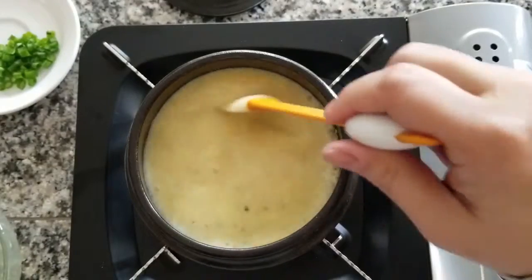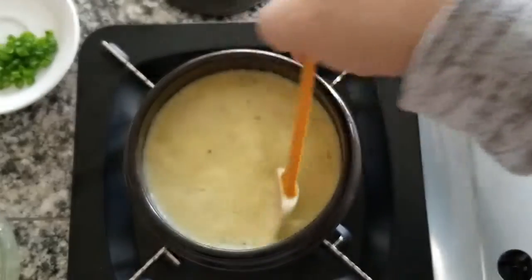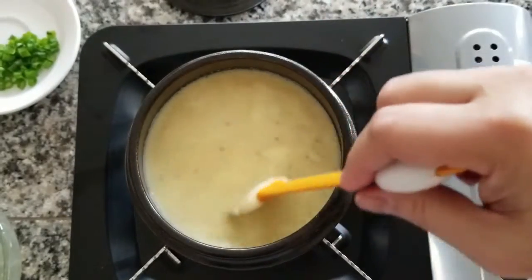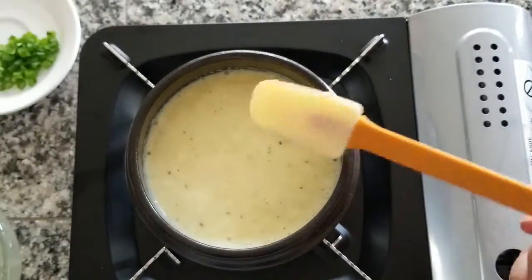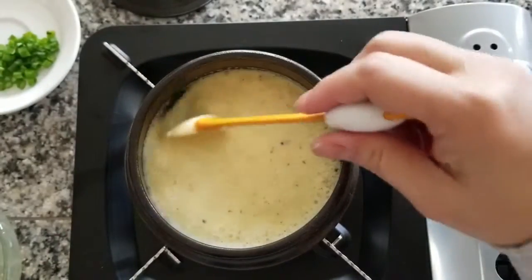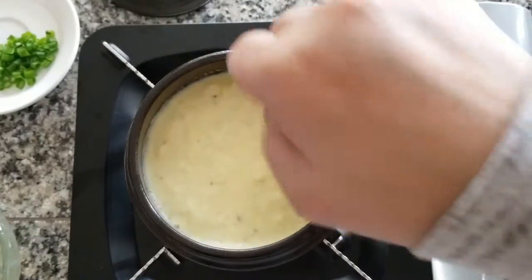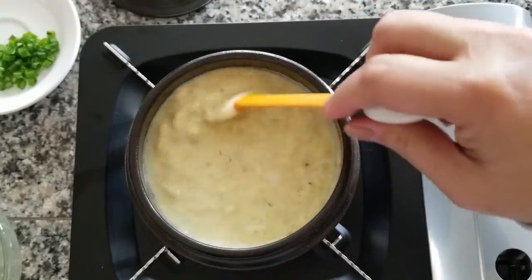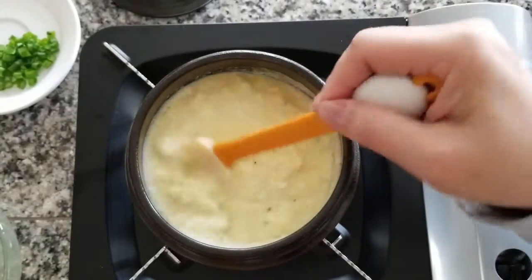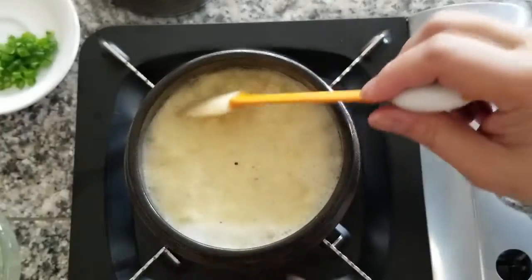Some recipes will actually continue to stir until you get a little bit more scrambled egg pieces and it becomes a little fluffier. If you stir it you can leave it and then close it and steam it, but the problem I notice sometimes is it boils over. I don't like that method as much because it tends to boil and also it puffs up like a soufflé and then deflates all the way down.